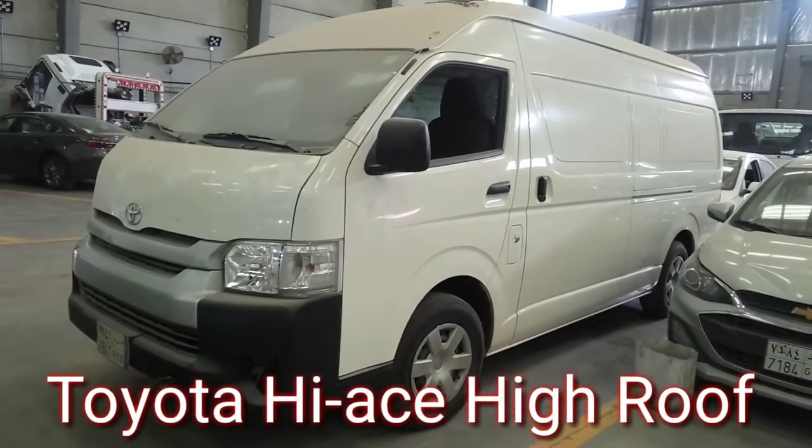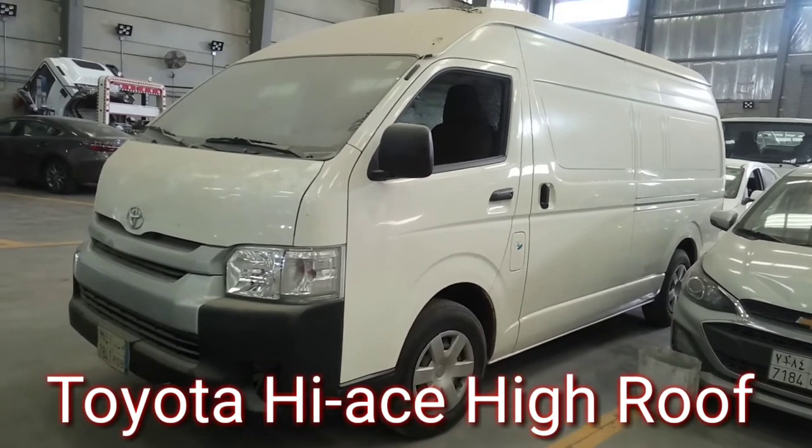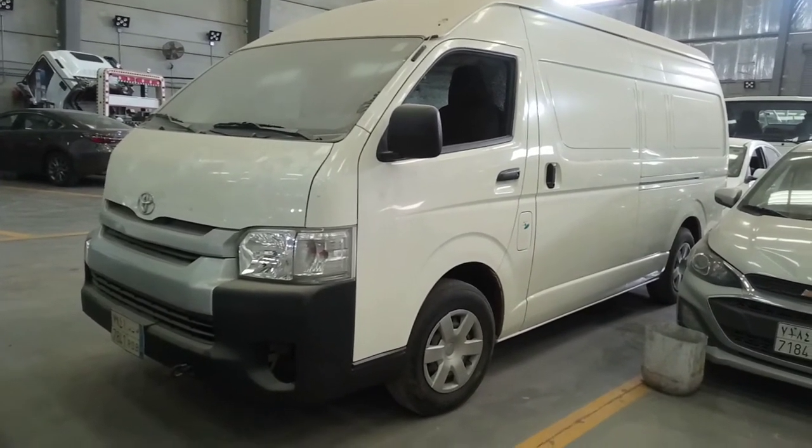Papalitan natin ang oil filter nyan, at papakita ko sa inyo kung anong klase ng oil filter sya at yung number ng oil filter guys, para may idea kayo sa pagpapalitan ng oil filter ng Hi-Ace — gasoline engine.